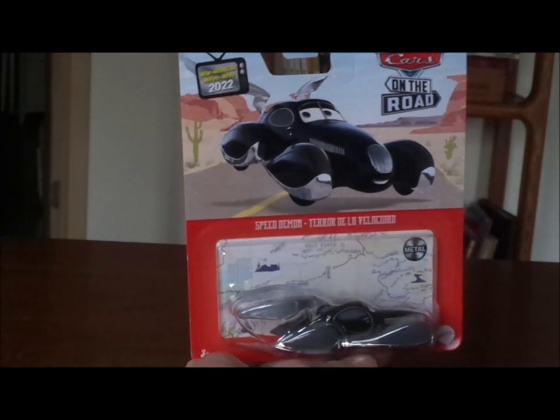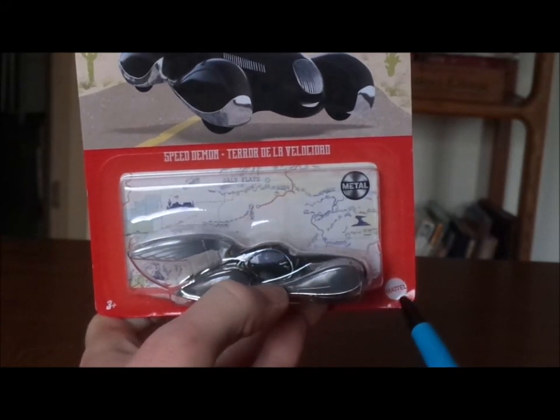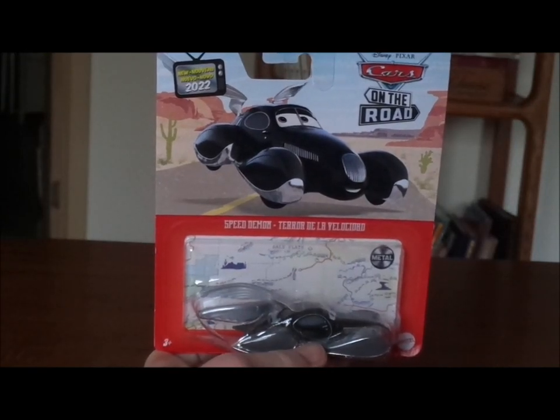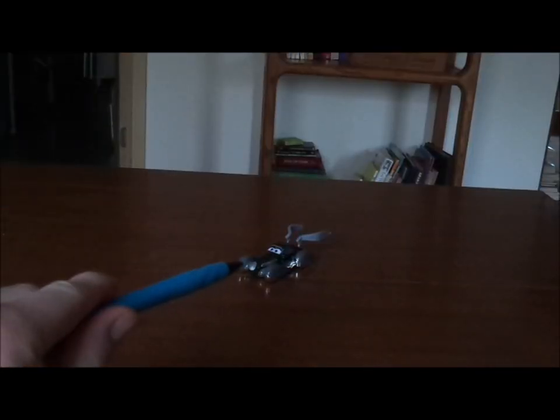I also forgot to mention the Mattel logo on the front as well. So now without any further ado, let's get right into the unboxing. Here we've got Speed Demon all opened up and out of the package.